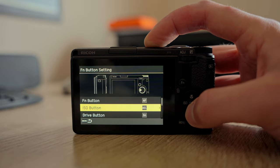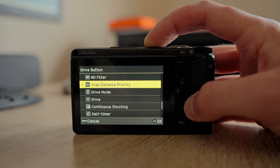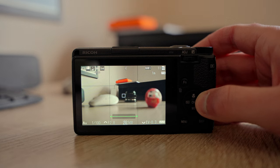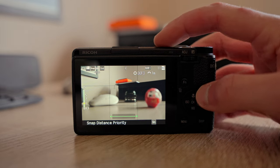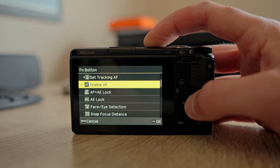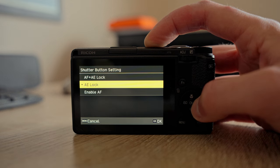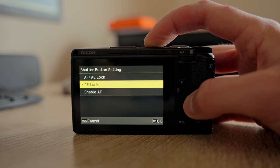I suggest choosing the right button on the central dial — the one for the drive mode. Since I never really change my drive mode when shooting my GR, I don't really need it. Once you've set this up, you can enter the snap distance priority mode and change a few more buttons from there. First, with the Fn button, we want to enable autofocus. Second, you change the shutter button setting to AE lock only. Third, set the touch autofocus to AF point plus focus plus shoot.